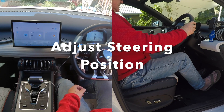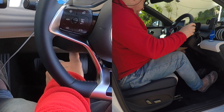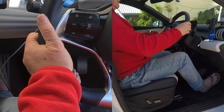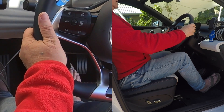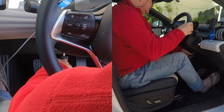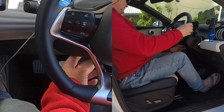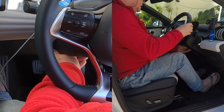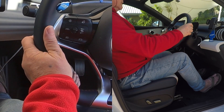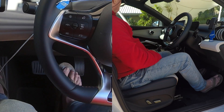For steering wheel adjustment, underneath you'll feel a lever. Pull the lever down and then you can pull the steering wheel up and move it around to where you actually want it. Then close the lever underneath. Push it down, adjust the steering wheel to where you want it, and then close it.